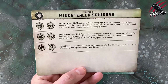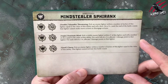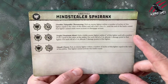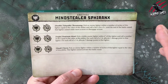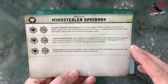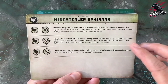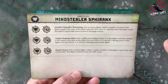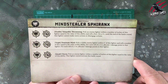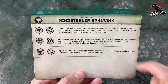The idea is that this Sphiranx gets into the mind of the enemy and kind of manipulates them and makes them do crazy stuff — really cool. The next one is a triple called Dominate Mind: pick a visible enemy fighter within six inches of this fighter, then roll a number of dice equal to the value of this ability. For each roll of three to four, allocate one damage point to that fighter; for each roll of five to six, allocate three damage points. If you're getting high values for your ability — a five or a six — you're going to be able to roll a nice amount of dice, and the chances are you'll get some good damage allocated. That triple could be really good.